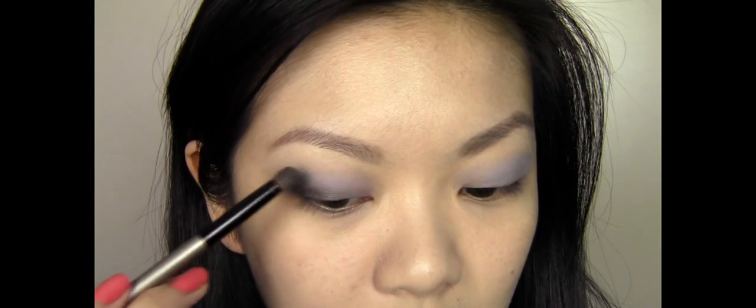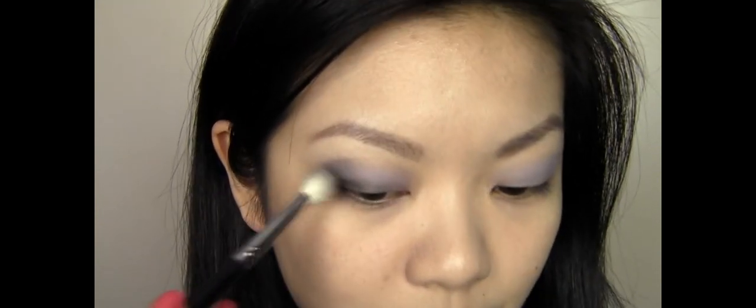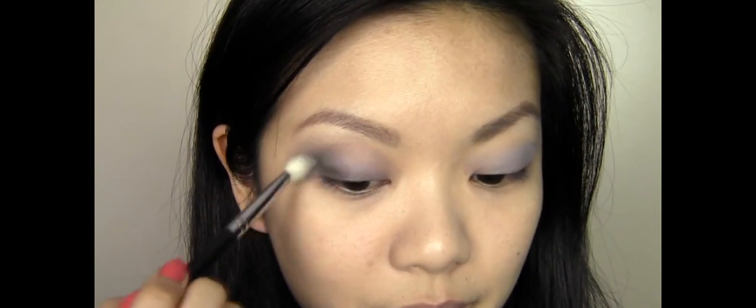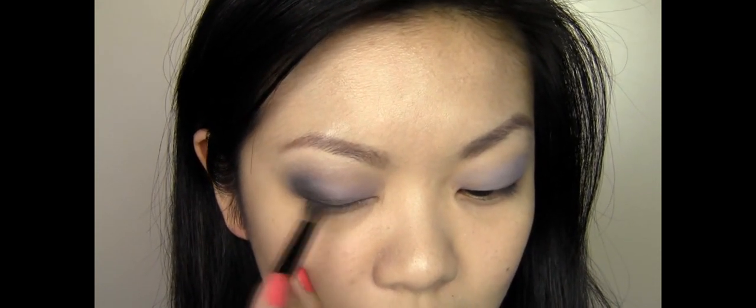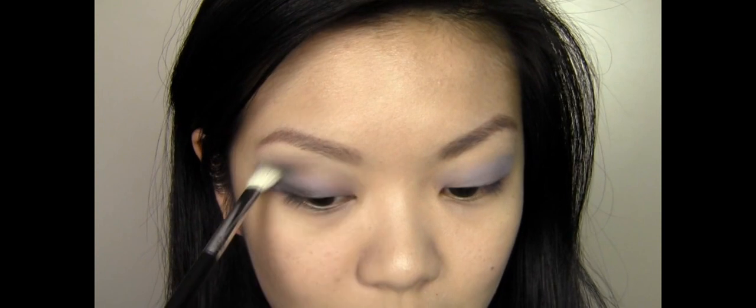I also want to run just a little bit of the dark colour halfway through my crease, which creates a little bit of depth and shape for the eye. These eyeshadows are really pigmented and really nice and easy to blend, which I love.